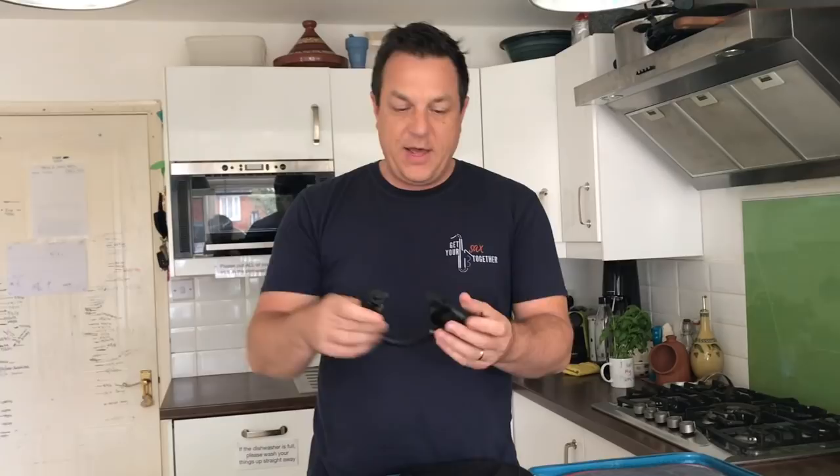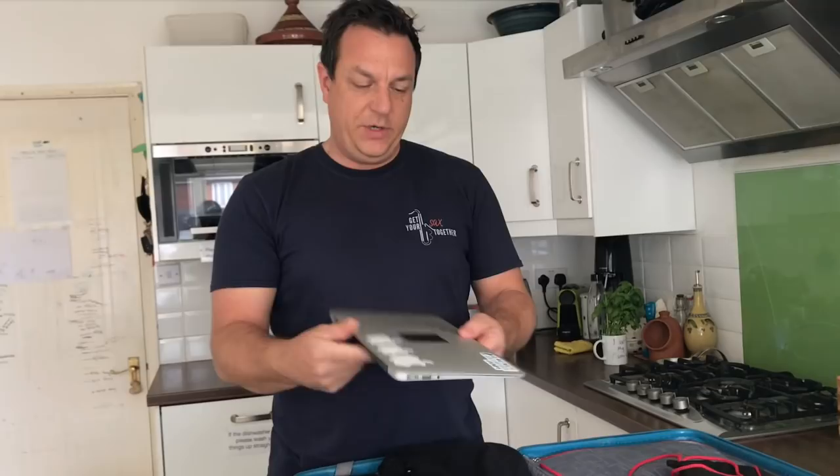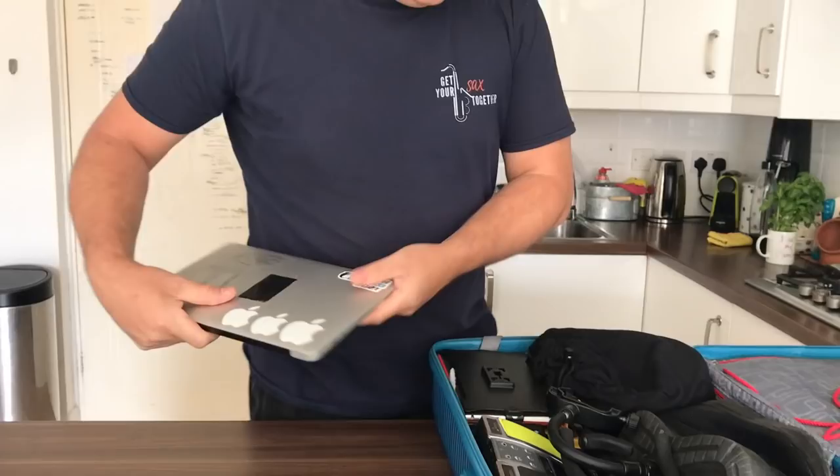That clamps onto the mic stand to hold the iPad. I've also got my trusty laptop - a MacBook Air with Star Wars stickers. Got a lovely AT walk-up adapter. Right, so that's it. I'm all packed up and then we're going to head off to the train station. See you soon.